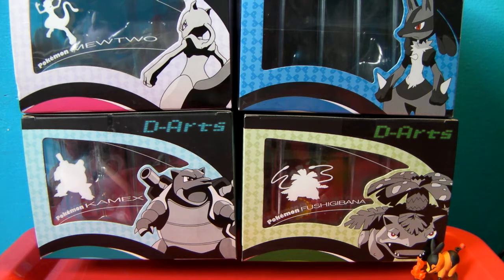Hi all, The Amateur Collector here, back for another Pokemon TCG opening adventures for Season 2.